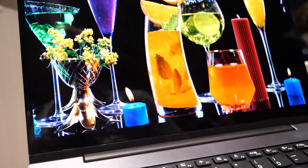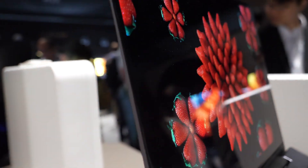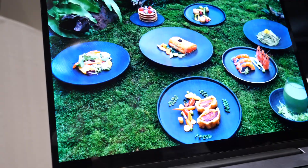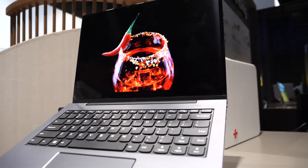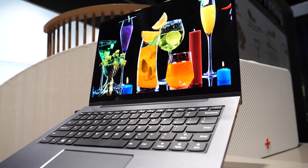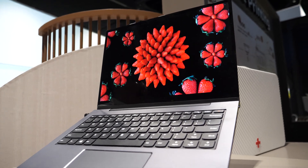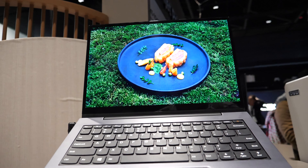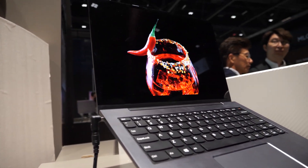How soon could it be mass production? We plan to put it into market in about two to three years. How good are the colors? The color purity is very good because quantum dots by nature have a very narrow wavelength. Their peak width is narrower than 15 nanometers, which is quite good compared to OLED. Right now the color gamut is higher than 85% of BT.2020.